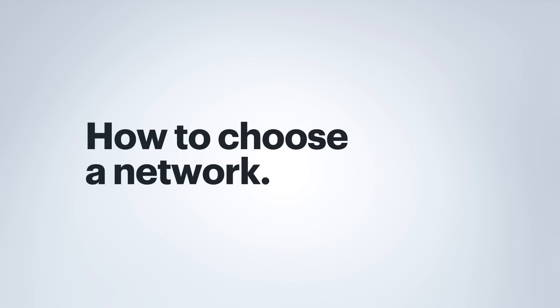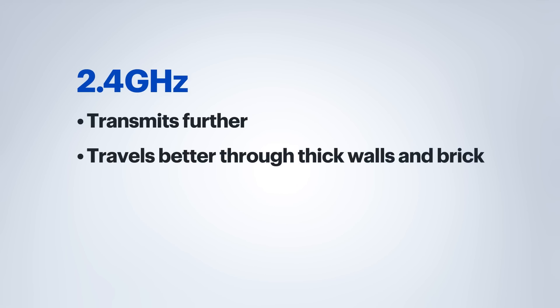There is an exception that we'll talk about in a bit. When connecting a new device to your Wi-Fi, you'll probably be asking which of these networks should I connect it to. While 5 gigahertz should cover most average-sized houses, 2.4 gigahertz does tend to transmit further, and it goes through materials like thick walls, brick, and similar a lot better.